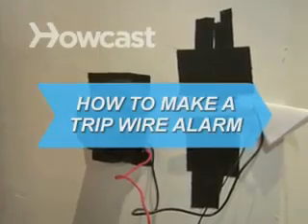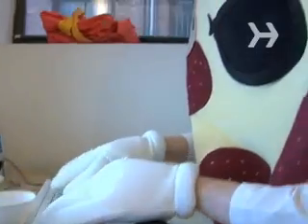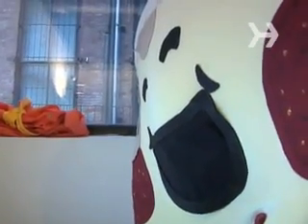How to make a trip wire alarm. Want a heads up next time that annoyingly chirpy co-worker is heading over for some annoyingly chirpy chit-chat? Rig up this little system and you'll never be caught off guard again.